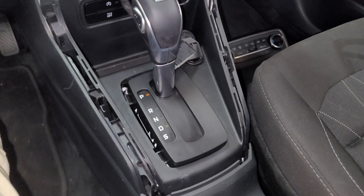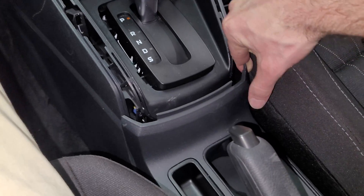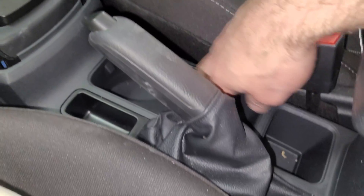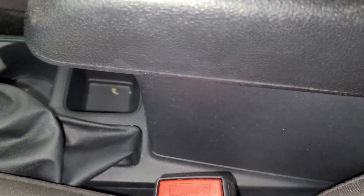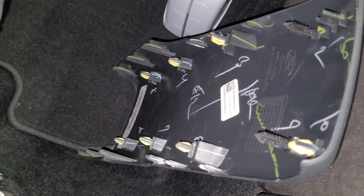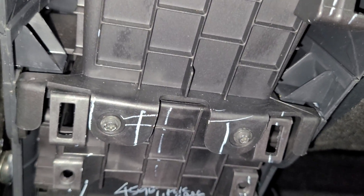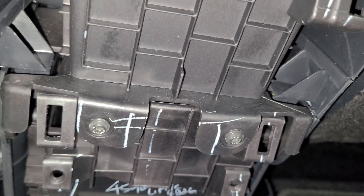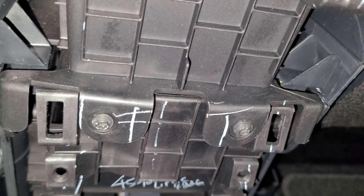I got that bezel removed. Now I pulled this piece off — as you can see it continues under the whole center console. I pulled this back panel off; as you can tell it's just a bunch of clips. And it looks like there are two T15 screws holding it together.